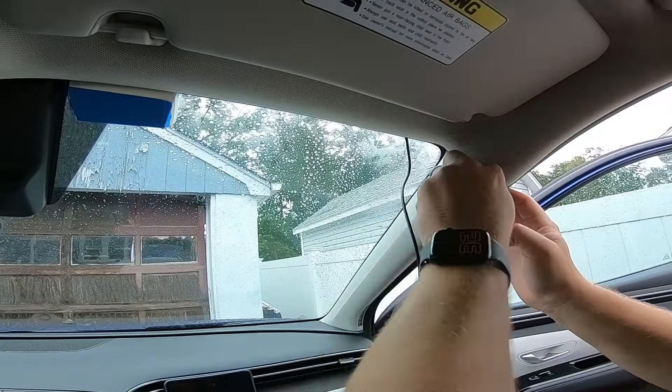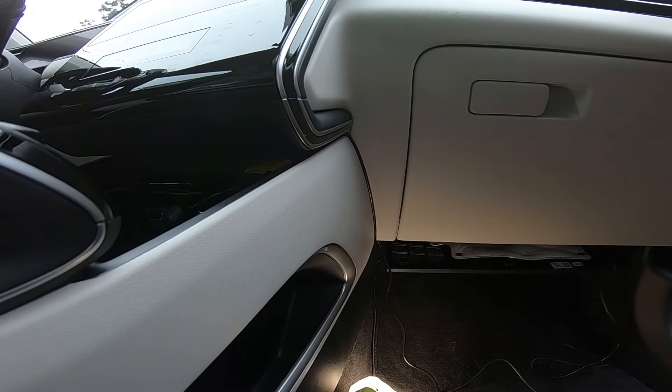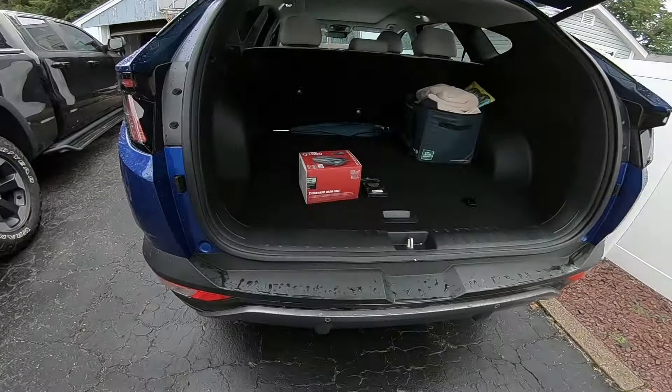This video is made possible by our pals at blackboxmycar.com. They sent us their latest and greatest Thinkware Q1000. I'm a big fan of Thinkware cameras, but this video is not about the product today — it's just about the install, what you guys have been asking for.